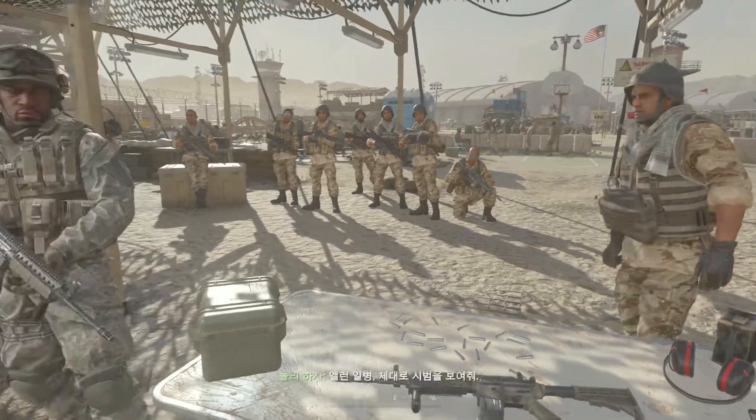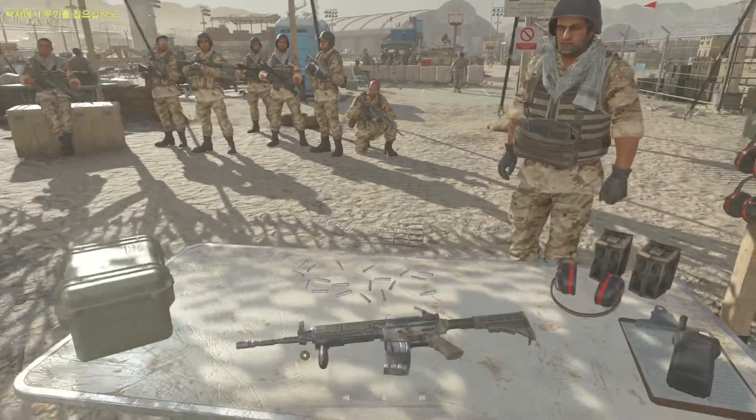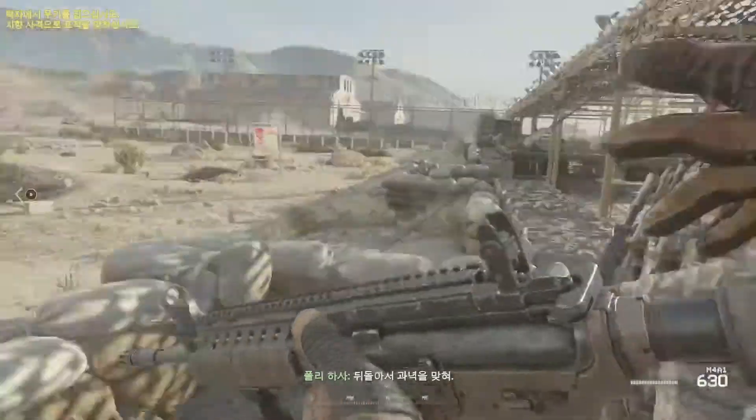Private Alan, show them what I'm talking about. Grab that weapon off the table and fire at the targets behind you. Turn around and fire at the targets.